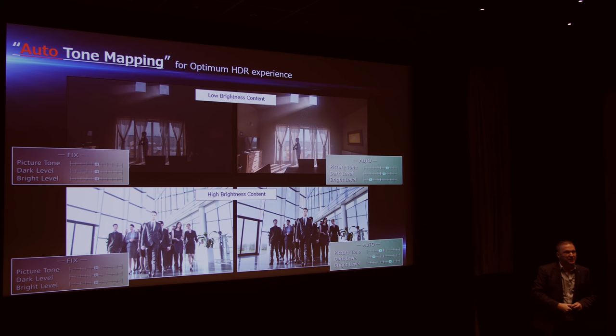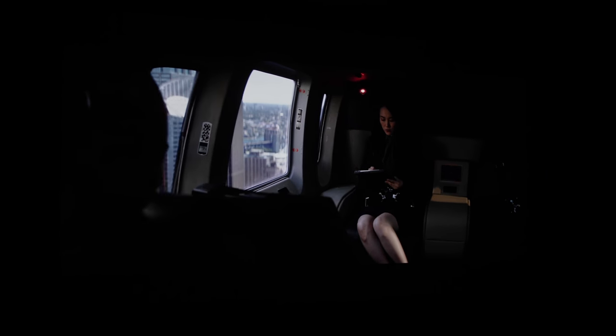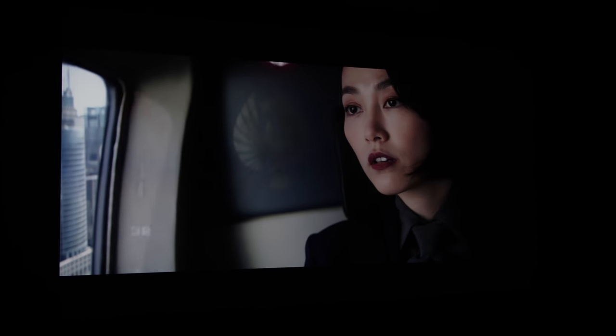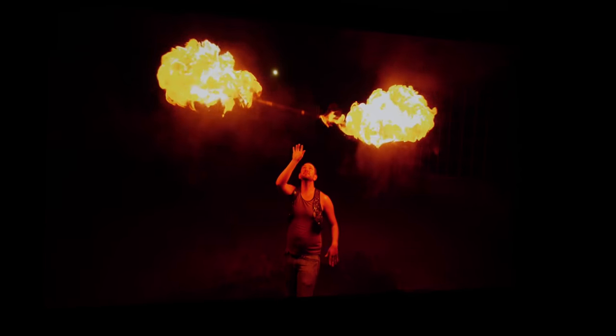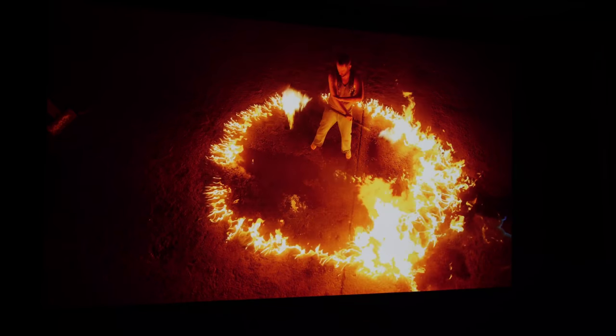Having automatic tone mapping on the JVC N5, N7, and NX9 is a game changer — you just put in a disc and the projector intelligently decides on the best HDR presentation, brightening the picture, lifting shadow detail, and making specular highlights more visible. Based on what was seen today, it delivered the best HDR picture ever seen from any home cinema projector. While JVC projectors can't reach the peak brightness of HDR televisions, their inky, deep blacks give a pop to all bright elements, feeling much more HDR-like than Sony and Epson projectors.